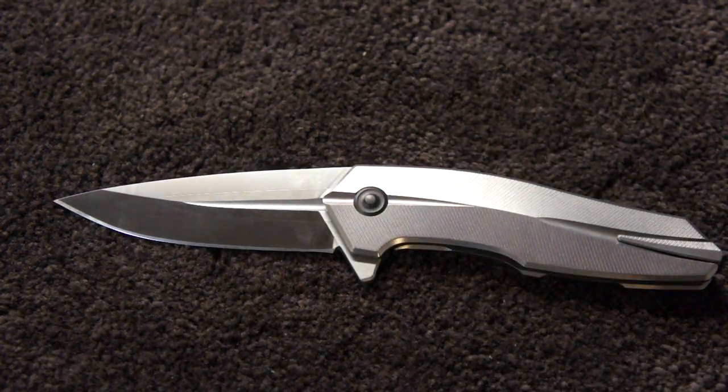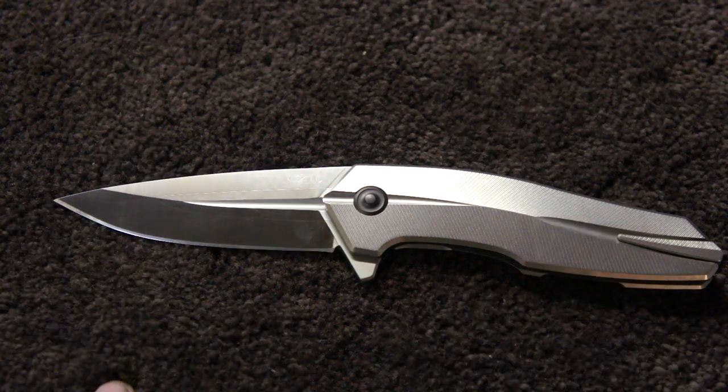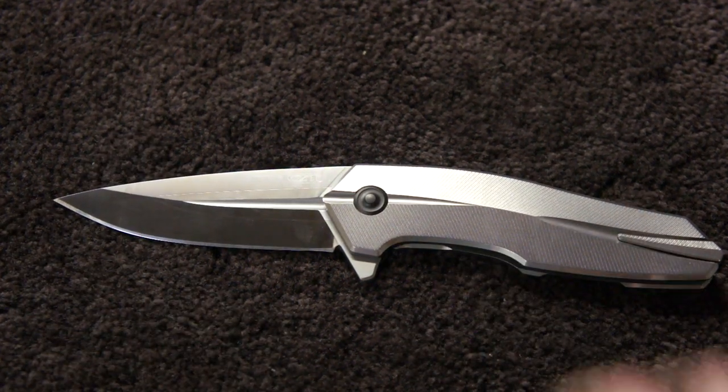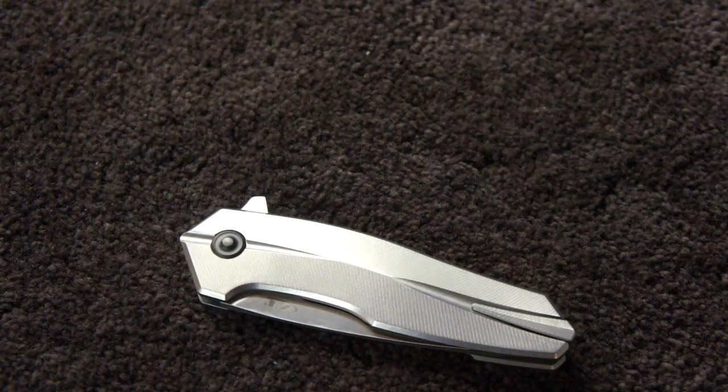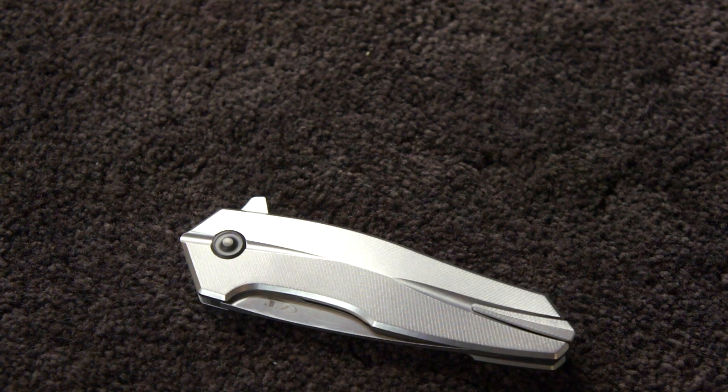Hey guys, Tough Thumbs here. I wanted to get this knife on camera before Jim Skelton does — just kidding. It's been a while, guys. Hopefully I can fit this video in before the battery dies or it overheats. This camera is terrible, which is one of the main reasons I don't make many YouTube videos — it just gives me that slight push to not do it.